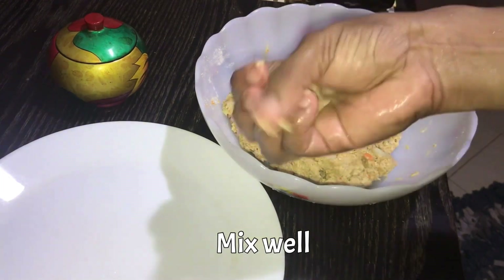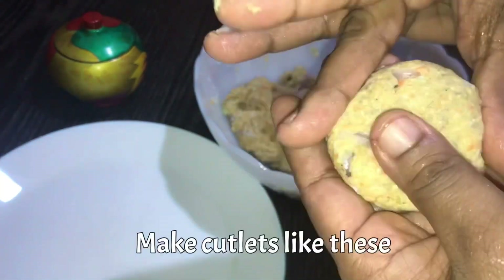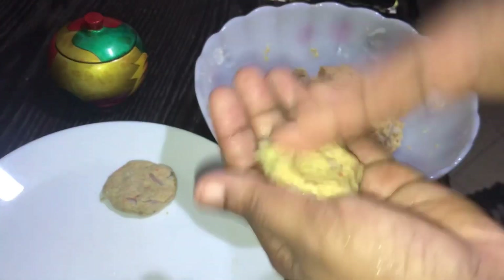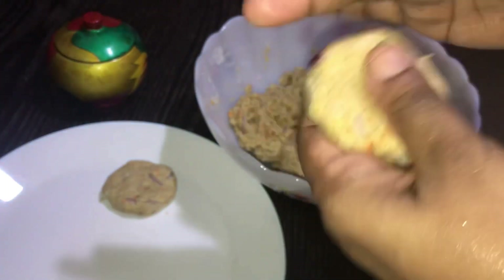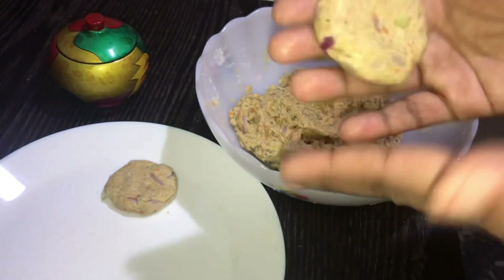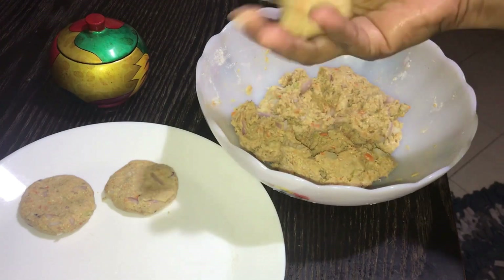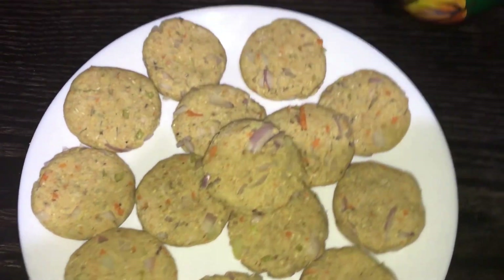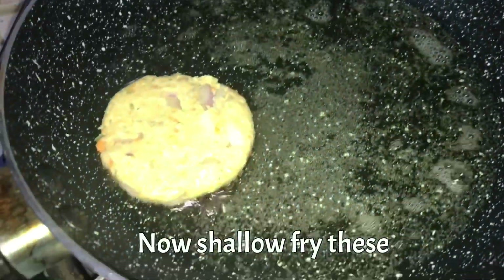We will cut the cutlet into the pot. Then the pot is shallow fried. We will put the pot in the pan. If you want to make a cutlet, you don't have to worry about it. This is a flat cutlet. This is a snack.